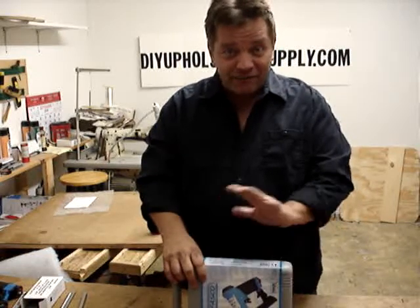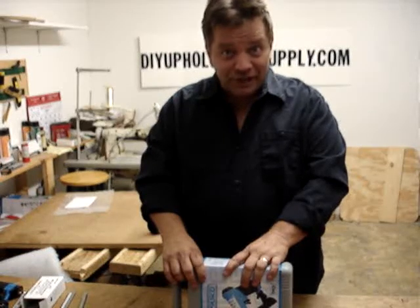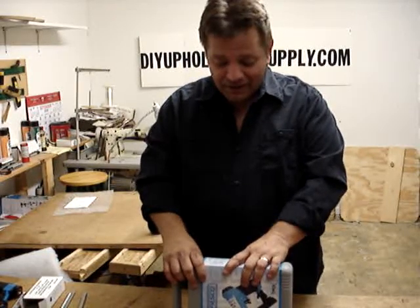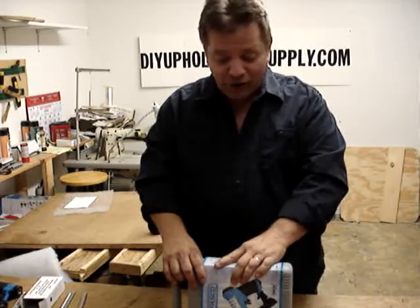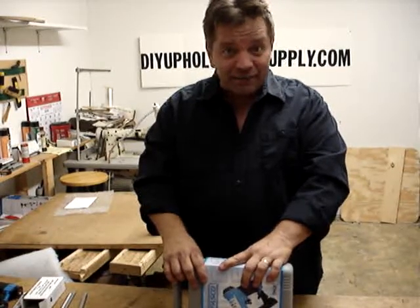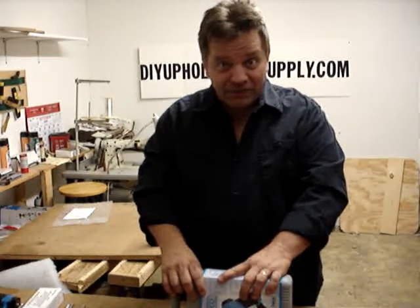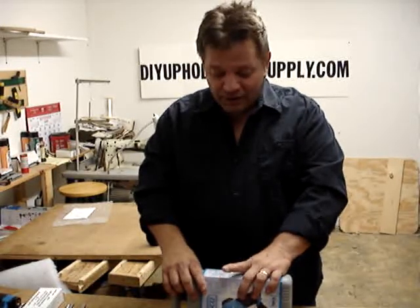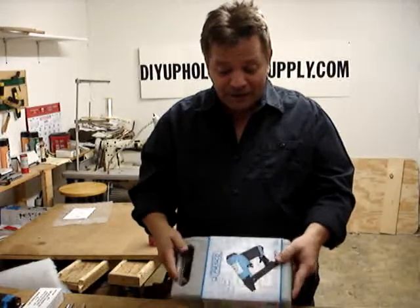Hand-operated guns — forget it. They will hurt you. They will not shoot the staples into the wood properly. You'll end up hammering them all in, and it is very painful. Electric guns have the same problem. Most upholstery is done with hardwood — any good frame, especially if you're dealing with a lot of antiques like a lot of my customers are. They just don't work. You have to hammer the staples in after you've already shot them in. They're too fat. They damage your fabric. There's only one proper gun to use in upholstery, and that's a pneumatic.